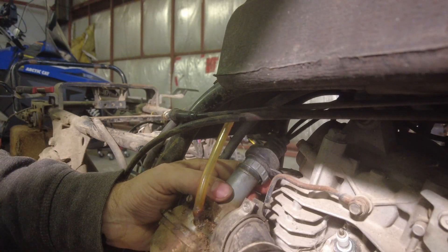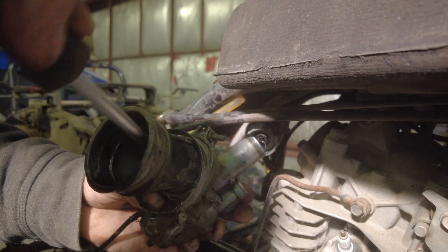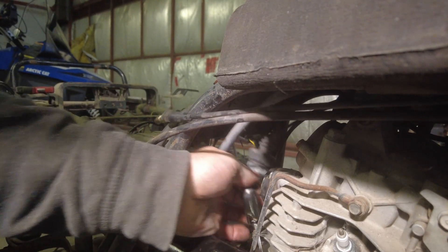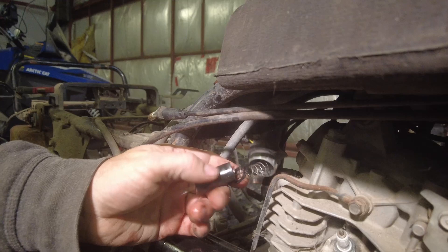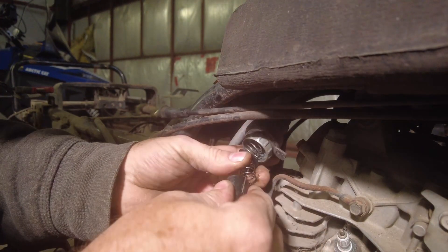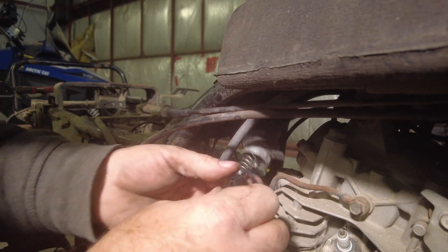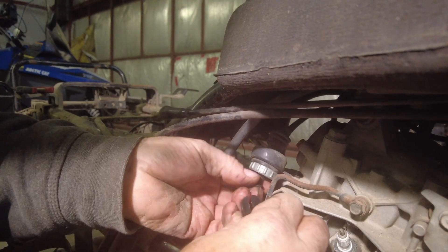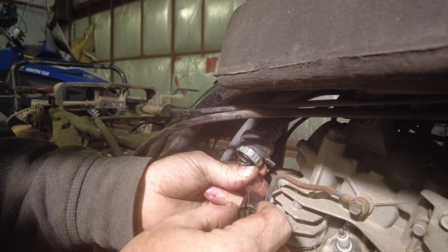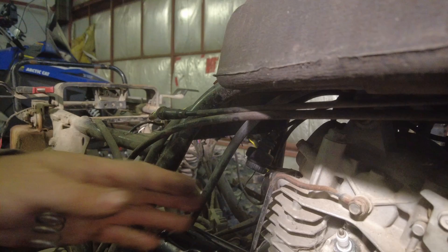The good news is the throttle cable isn't stuck — it's just the throttle barrel. I'm going to very carefully take the flat blade screwdriver, get in there, and see if I can pop that throttle barrel up a little bit. There we go — it's a little bit cringy, but all that will clean up.